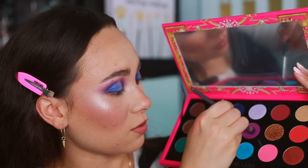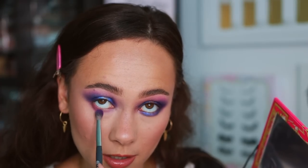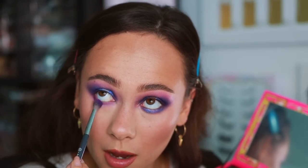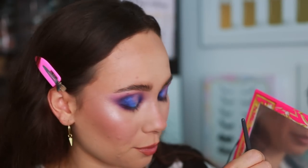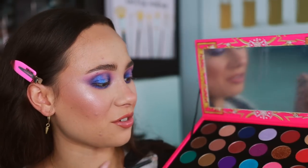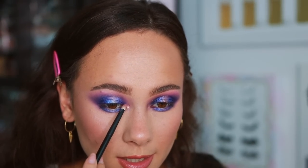Now for the lower lash line: starting with the lighter purple shade on the inner and outer corners, blending it down low. Then adding the darker purple, followed by the navy. Just getting all three to pop through. Then the aqua blue and the lilac. The last shade I haven't used in this palette — I'd like to use it in a larger capacity another time, but today just using it as a subtle highlight. Then putting on liner and lashes to finish up the review.